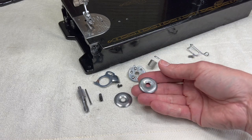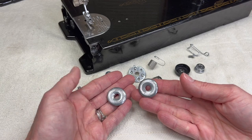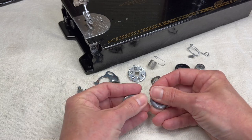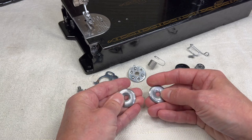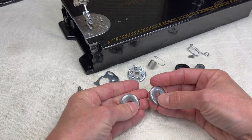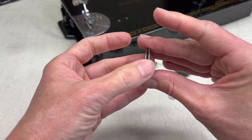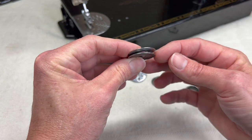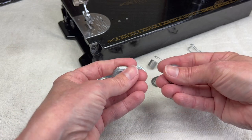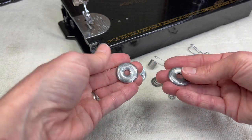There are two tension discs on a 301, and these can be rusty. These were actually pretty rusty. After I cleaned them and used some rust remover, I used 3000 grit sandpaper wet to lightly sand any rough parts off the surface. These discs go together with the thread traveling in between them — if the surface is rough, the thread will catch and you won't get true tension. Make sure they are nice and smooth however you decide to polish them.